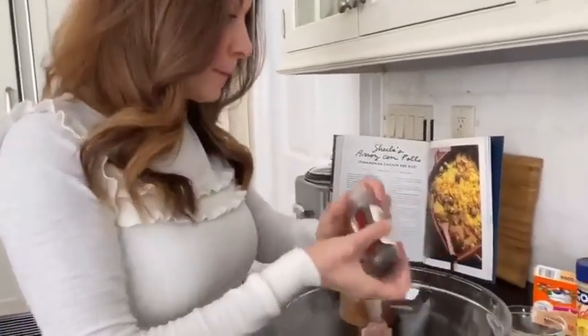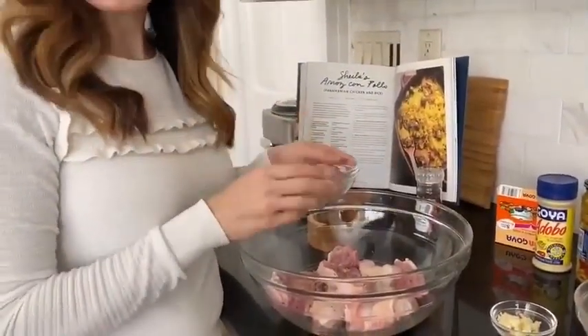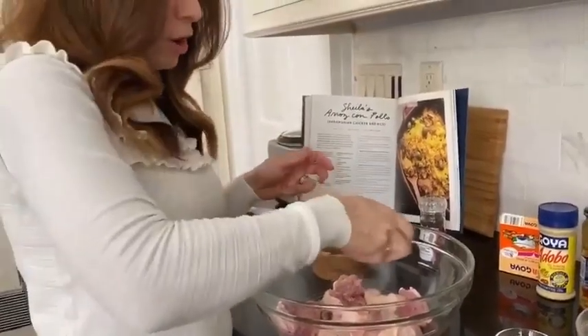You're going to start with three pounds of skin-on, bone-in chicken thighs. These are flavorful and the best for baking. You want this chicken to be really well seasoned before it goes in the oven: salt, some fresh-ground pepper, adobo all-purpose seasoning, some chili flakes, some onion powder, and some garlic powder. They all go in the bowl.